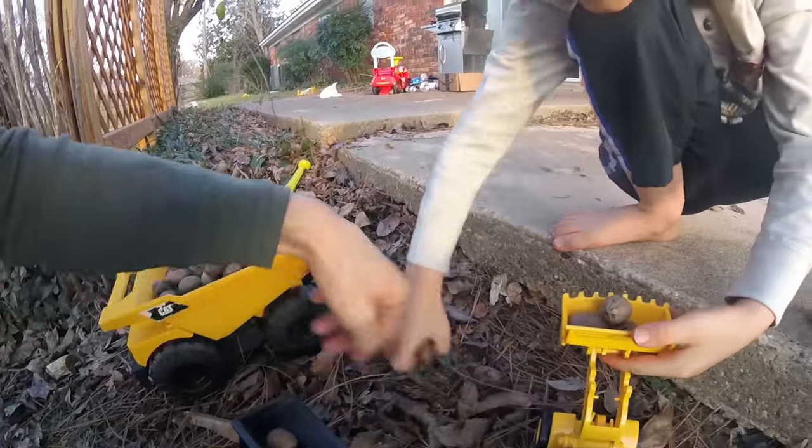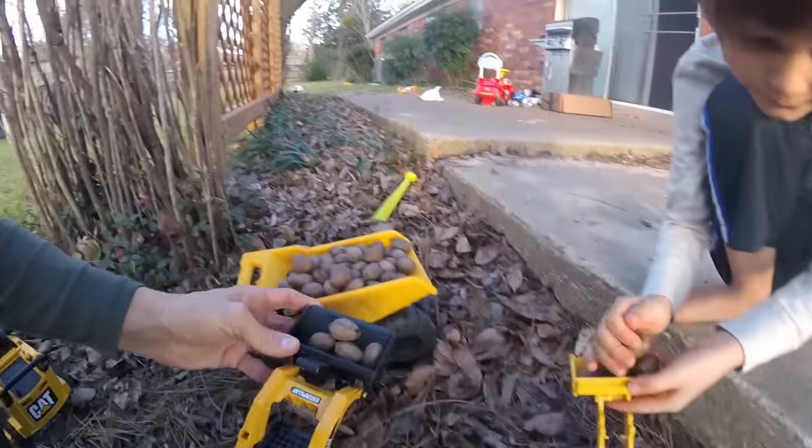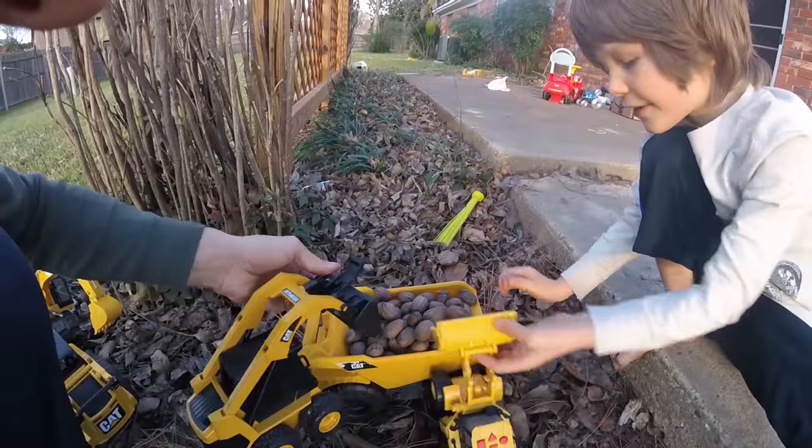I think we're gonna get this in one more load — you get that, okay? All right, you ready? Let's dump our loads in at the same time. Ready? Go! Nice — it's all done, we're all cleaned up!